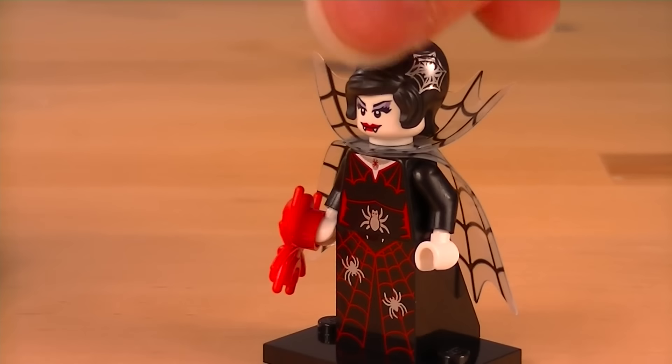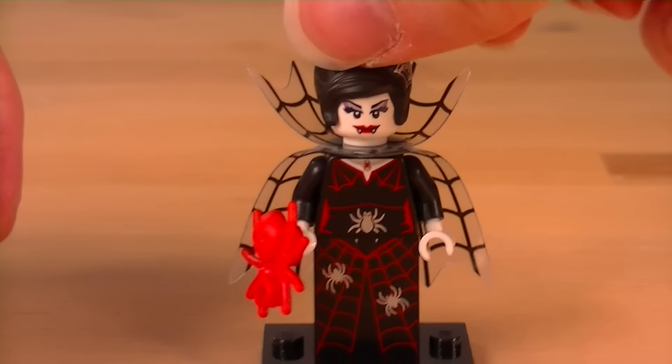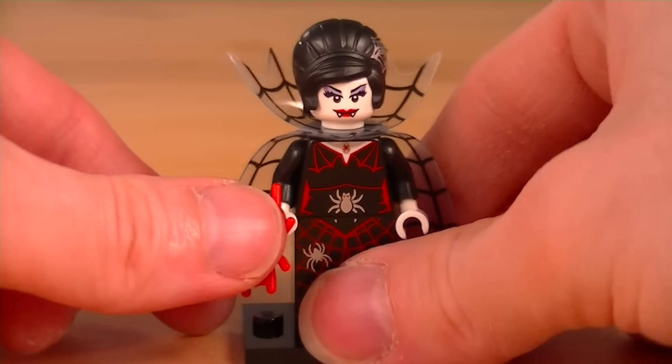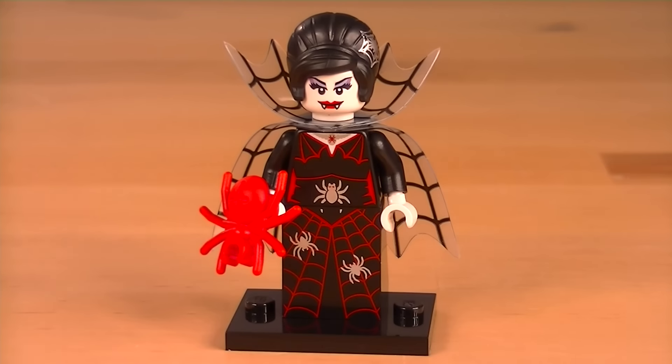But this cape is an absolutely awesome piece. And look, printing even on the hairpiece. Now the hairpiece could have been useful for other minifigures if it didn't have that printing — that's a bit of a shame, but a great figure.